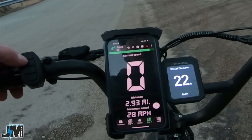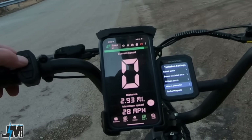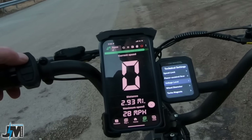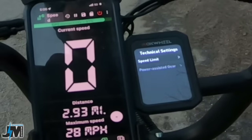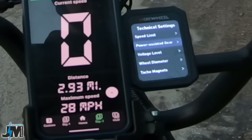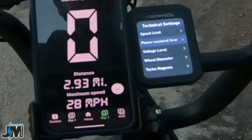The speedometer does seem pretty accurate with the 22-inch setting. Voltage is set at 48 volts — don't want to change that, that's what the bike runs on. Power assist gear is where you can change from three to five levels of assist, but like I said you can't adjust the levels individually.